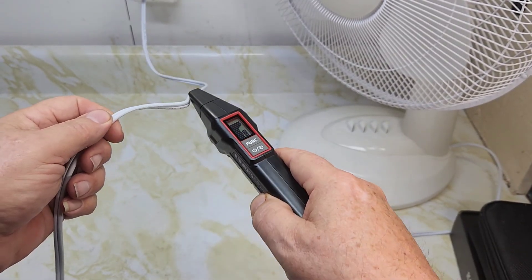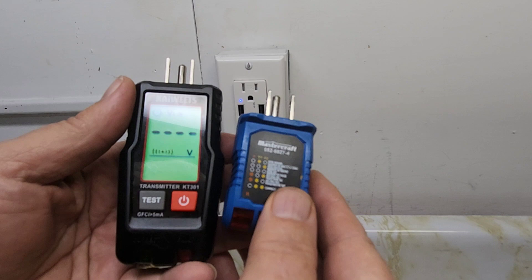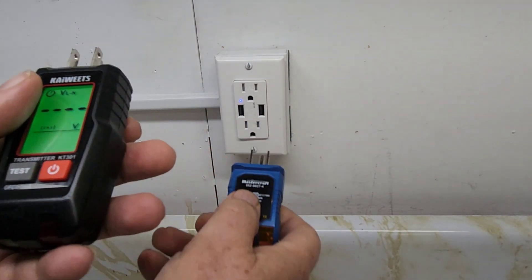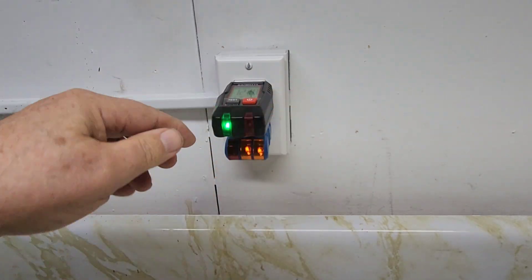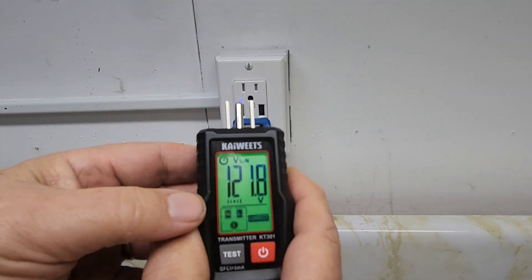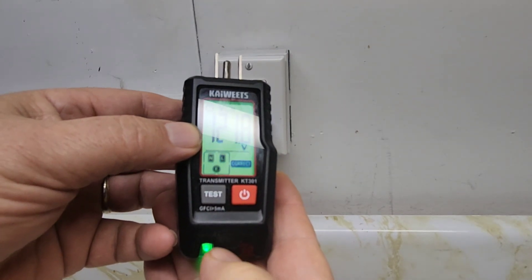These are two outlet testers. This one is for the Canadian tower — just plug it in. It comes with two triple-A batteries and uses indicator lights to show wiring status. It indicates whether the outlet is wired correctly, identifying neutral, line, and E for earth or ground.